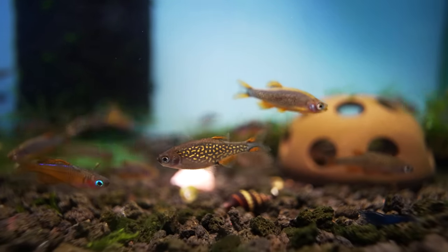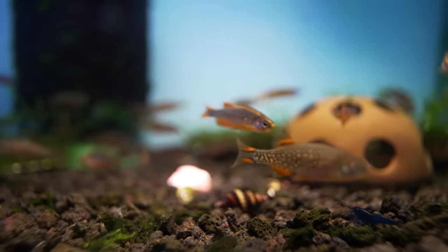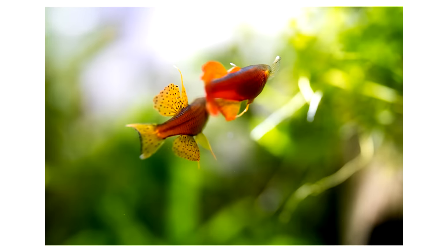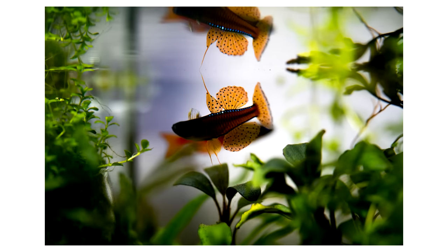Quite a few customers like to breed these little guys. They're honestly just nice little egg scatterers — you'll see them rolling into the bushes trying to get the little eggs in, and the males will chase the females in. It's a lot of fun to watch.